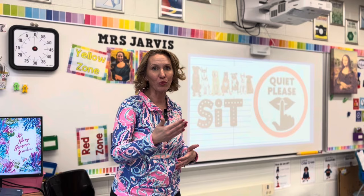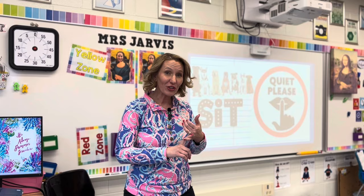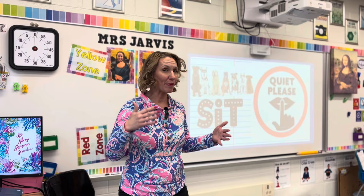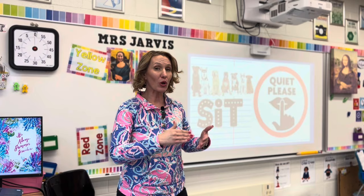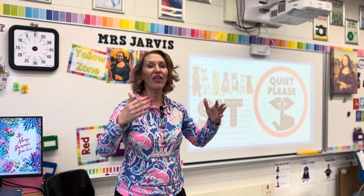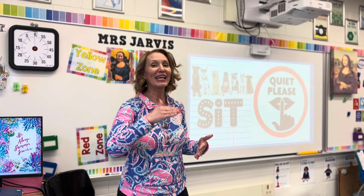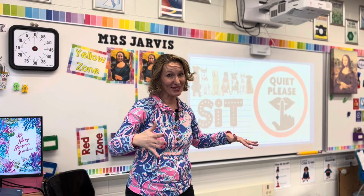If this was a kindergarten through fourth grade class, my students at the beginning of class would be seated on the carpet in front of me. In fifth and sixth grade, we have a behavior incentive where they try to earn the golden paintbrush. If they earn the gold, half of the class can sit at the chairs during this introduction and half can be on the carpet — bigger bodies, a little more room. If they lose the golden paintbrush, all of those fifth and sixth graders would be squished on the carpet right in front of me.